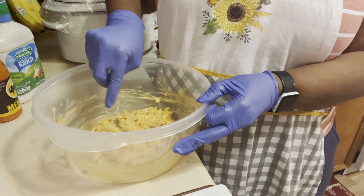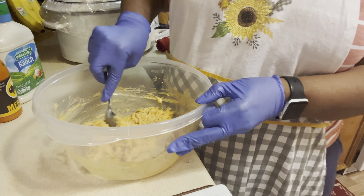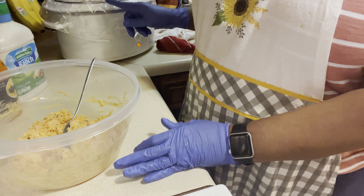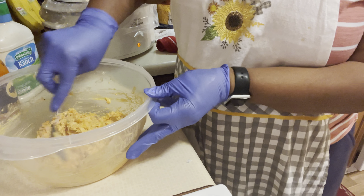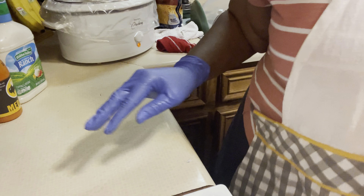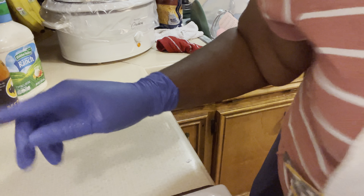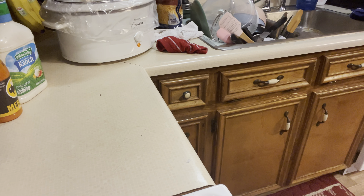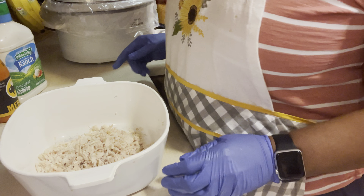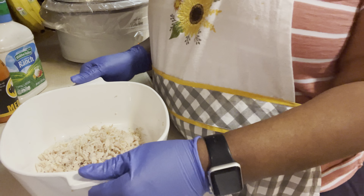Okay guys, that's it for the buffalo ranch chicken. We're going to put it to the side in the refrigerator until our barbecue chicken gets ready. That's it for the buffalo ranch — now we're going to move on. I told you we're going to keep this train moving!